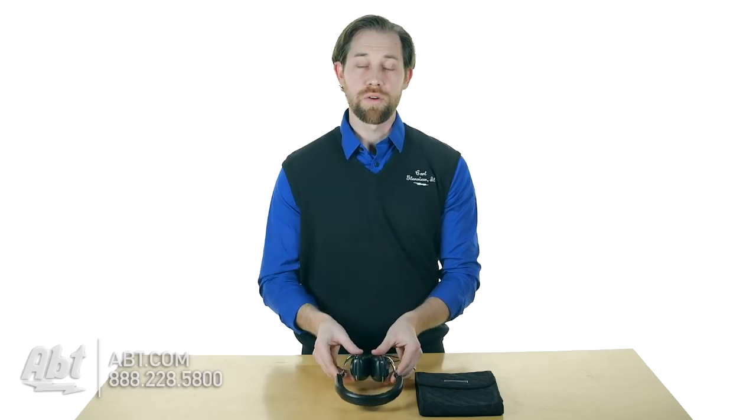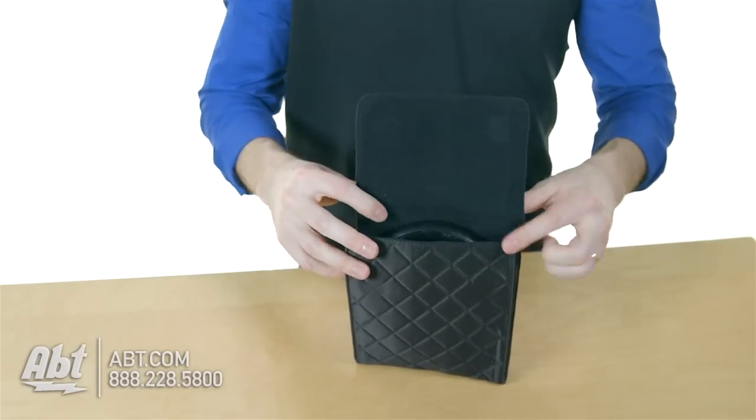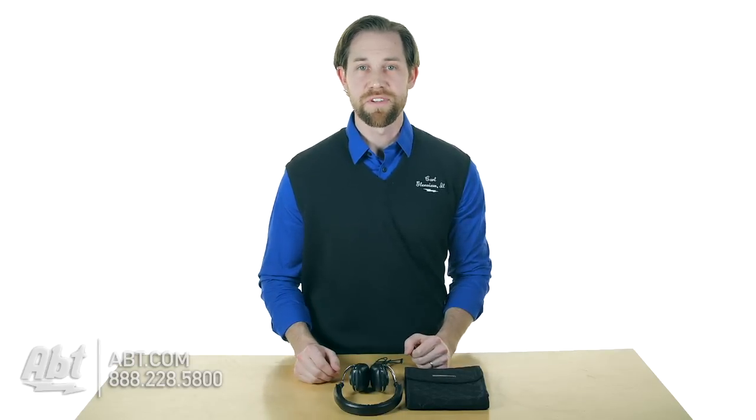Overall, just like I said, a great quality set of headphones. Sound quality is phenomenal on these, as is pretty much everything from Bowers & Wilkins, and you get a little carrying case here as well.